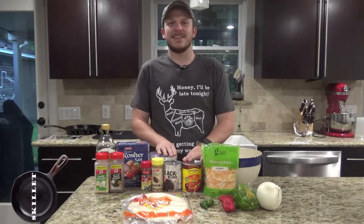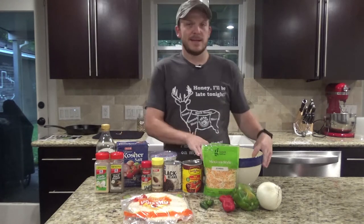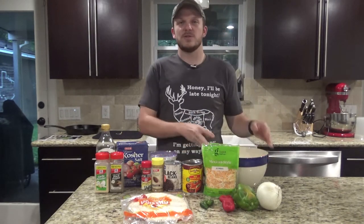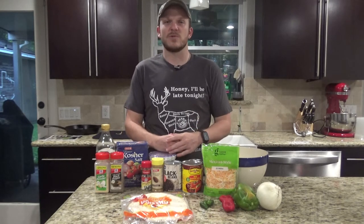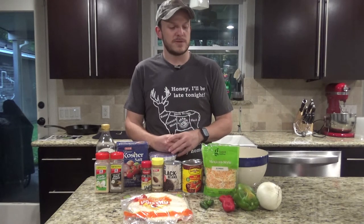Today on Skillet Sundays, we're going to be cooking up an enchilada casserole in a cast iron skillet. For this recipe you're going to need about three cups of shredded chicken. You can use ground venison, ground beef, fajita chicken, fajita beef, whatever you really want. We had a rotisserie chicken that we shredded up and are going to use.